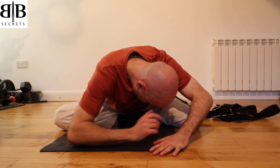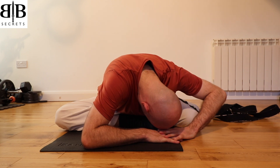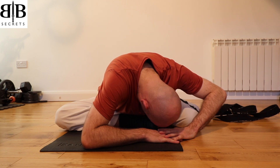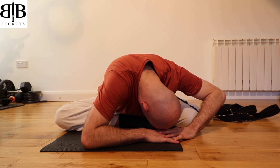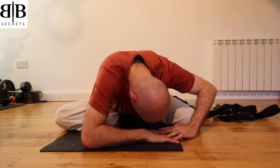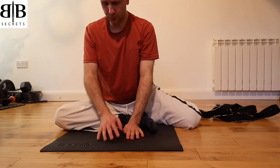Once more, you can walk your hands this time to the left to deepen the stretch if you'd like, allowing your weight to sink towards the left. With each in-breath, fill up the lower back and the hips. Move your hands back to the centre and with a breath in, sit yourself up.